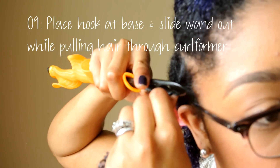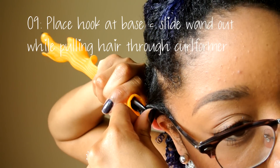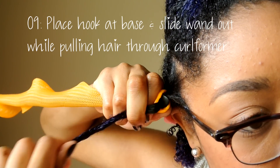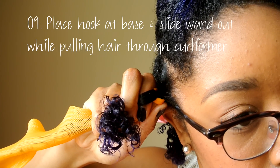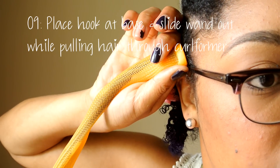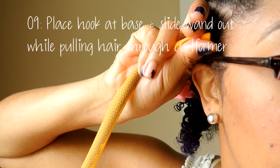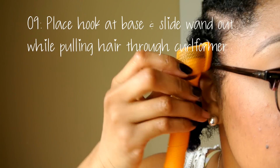I then place one finger on top of the hook as I push the curlformer upwards, so that it covers the entire hook. Then, using a pumping motion, I pull the rod downwards while pushing the curlformer up and down, which helps relieve some of the tension from pulling the rod. Once the rod is halfway out, I pull the curlformer up to the root and pull the rod out. It's as simple as that.